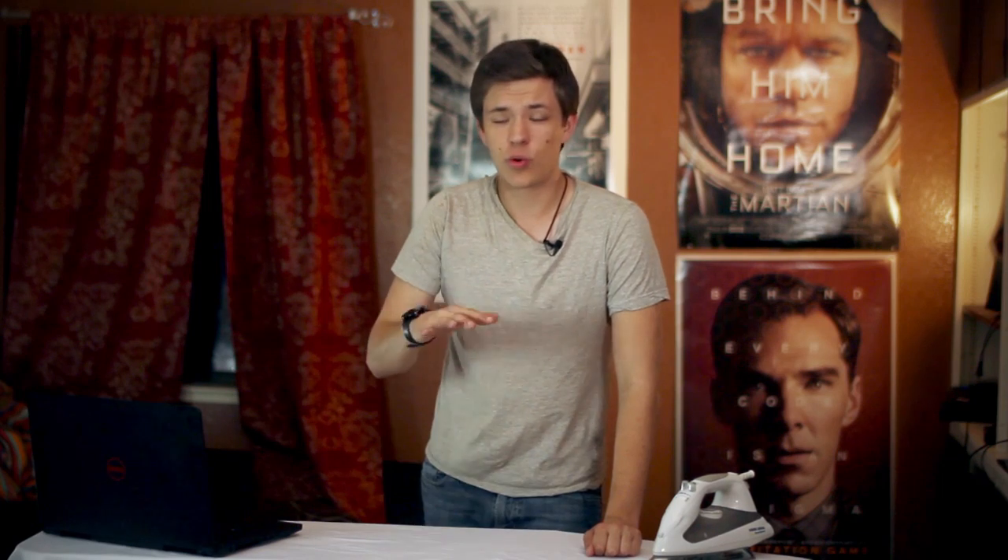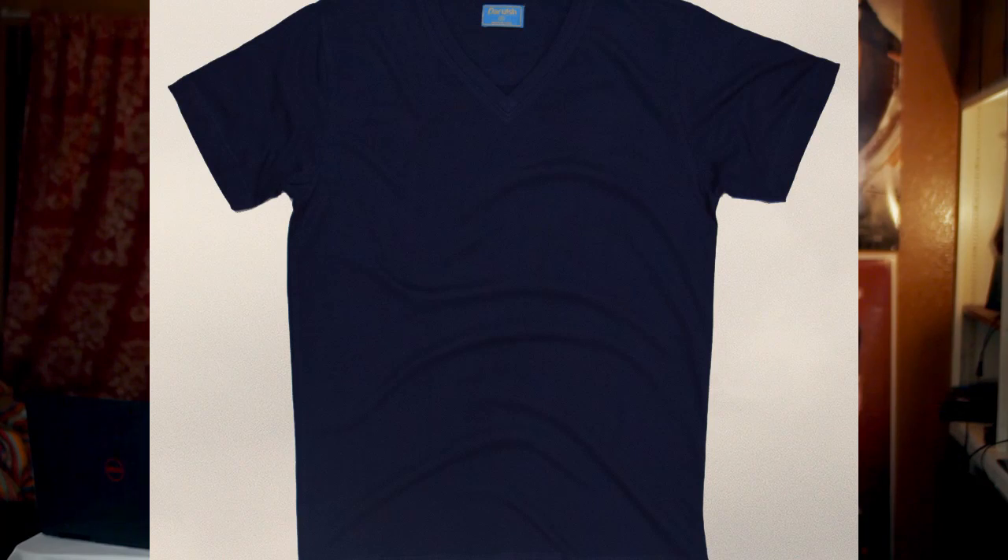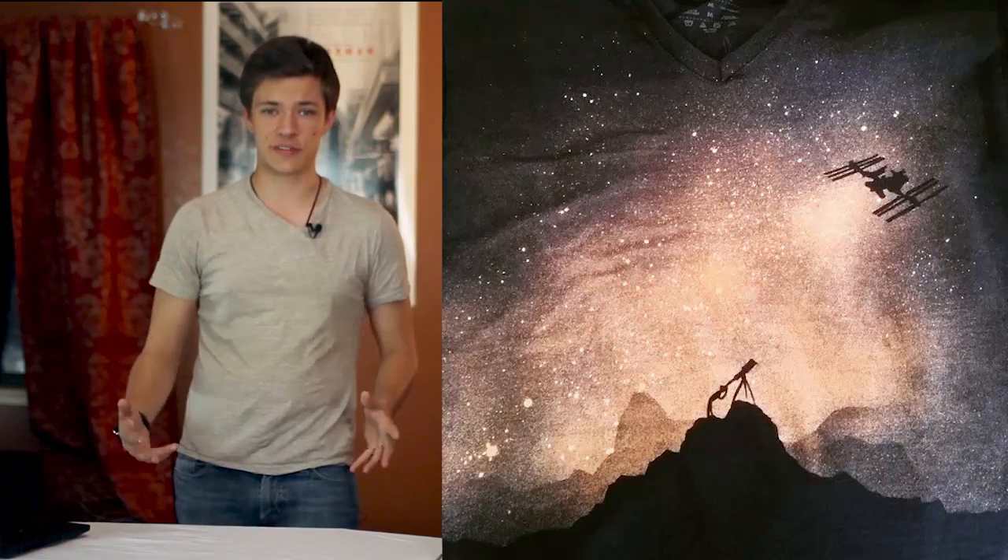Hello grandchildren, it is currently Saturday and today I wanted to show you guys how to bleach shirts. Bleaching shirts is one of the coolest and most affordable hobbies, aside from playing with your belly button. But that's a little bit too competitive for me, so I stick with this. Getting into shirt bleaching allows you to turn a regular shirt like this into an awesome shirt like this.